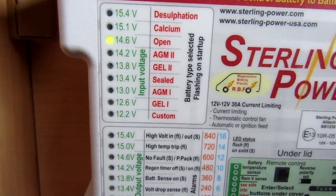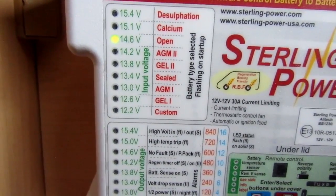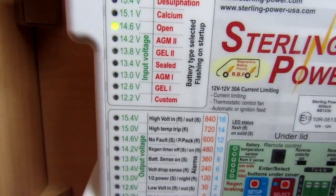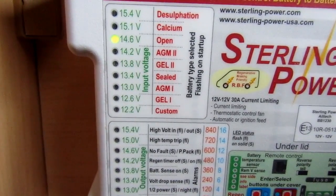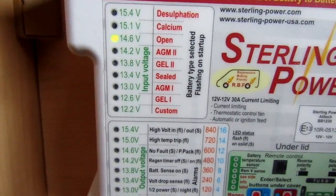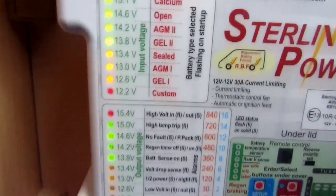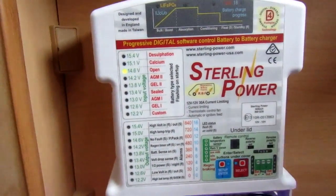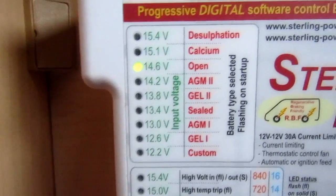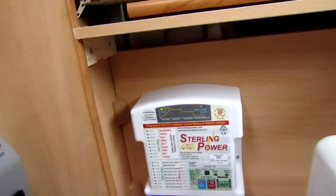Once the battery is stored, you don't have to do anything after that — the system will run automatically. It's now flashing and has reset itself, and it's on the open battery which is what we need. That is working as it should do.